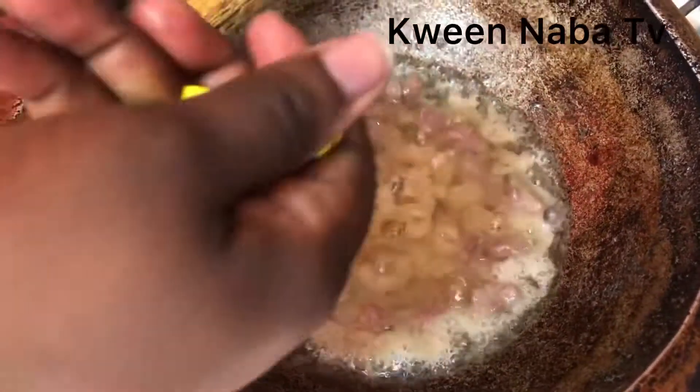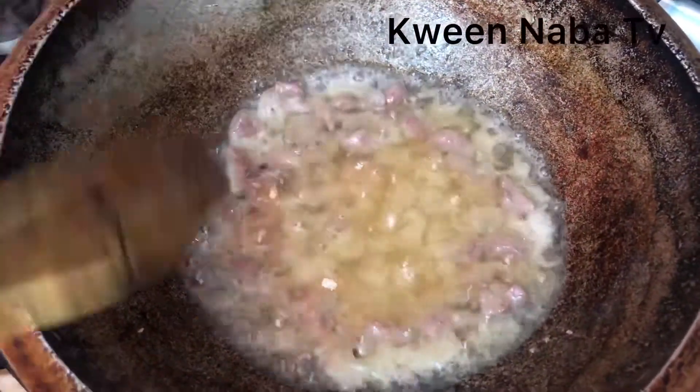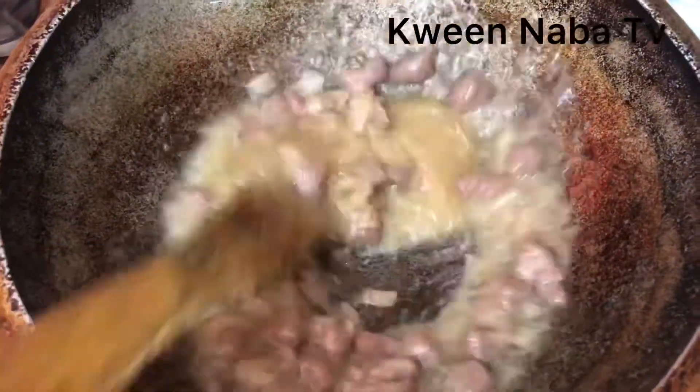Add just a cube of the Maggi seasoning cube and stir for a while. Make sure your meat is delicious — this adds up to the toppings of your pizza. Keep stirring until you have the texture that you want, then add some water to boil. It's best if you cover it up for a while so the meat will be soft.